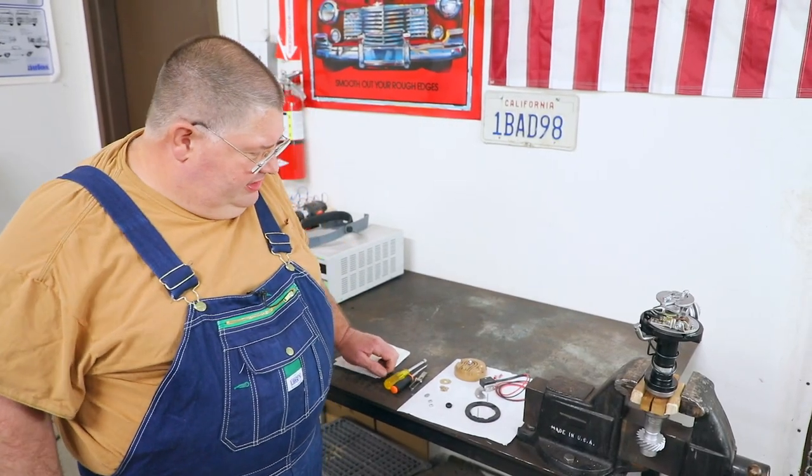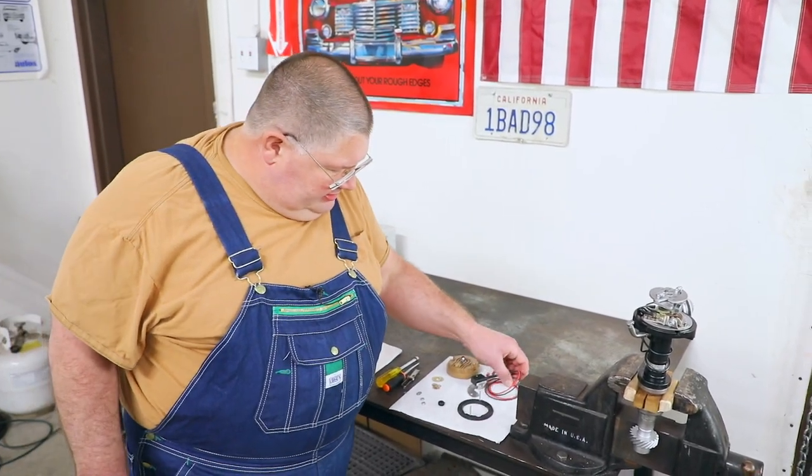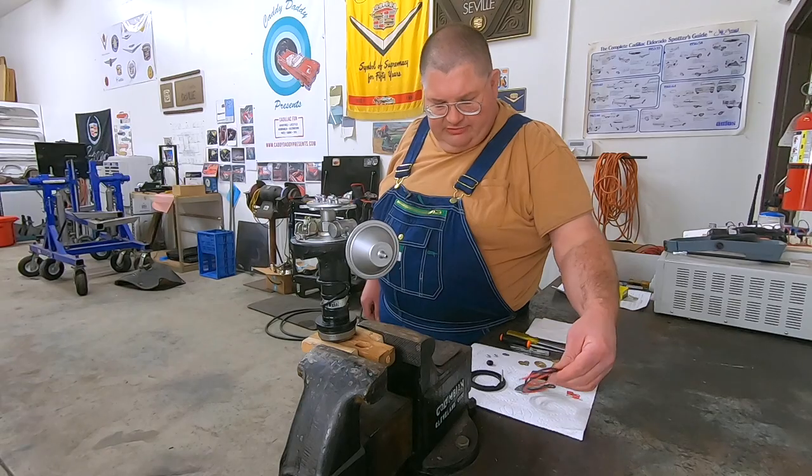Hey guys, what I have for you today is the Caddy Daddy Solid State Ignition Conversion Kit. It will eliminate your points and condensers.